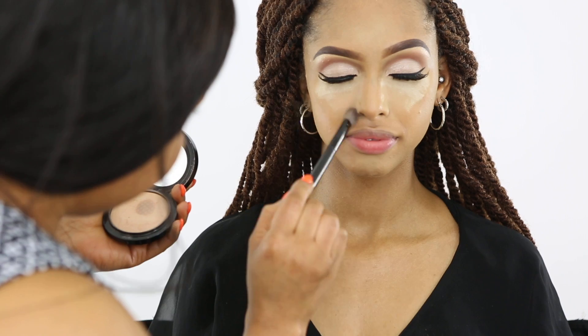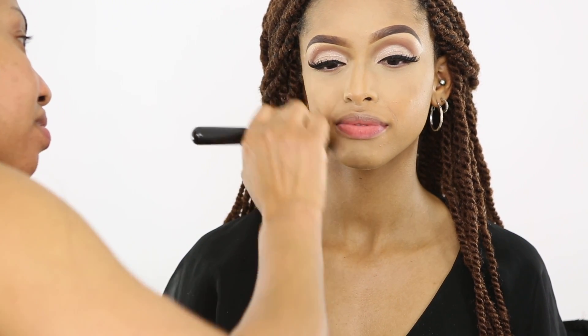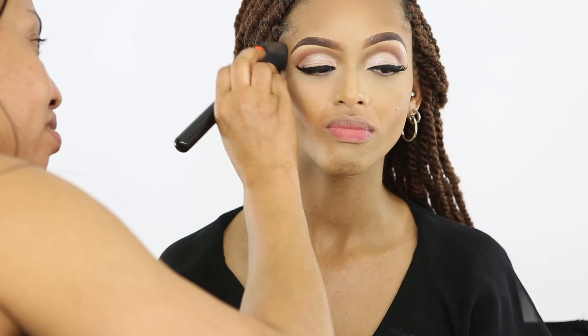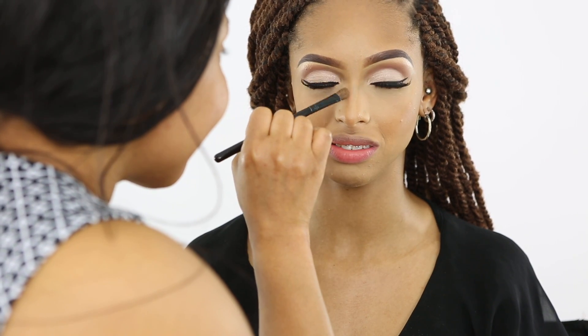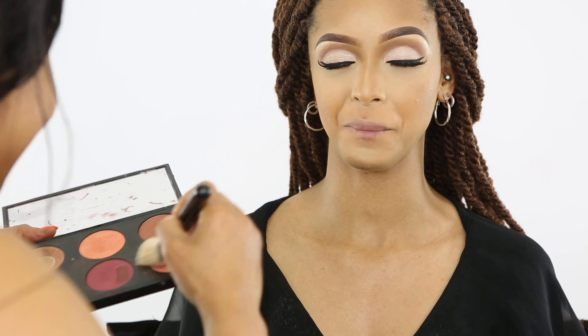I'm blending the face now. My camera is tilted to the side a little bit, so if the model looks off-center, it's just the camera. I'm going to bronze her face to bring back warmth, using a darker powder, and I'm coming to the nose for a defined, pointy nose effect.